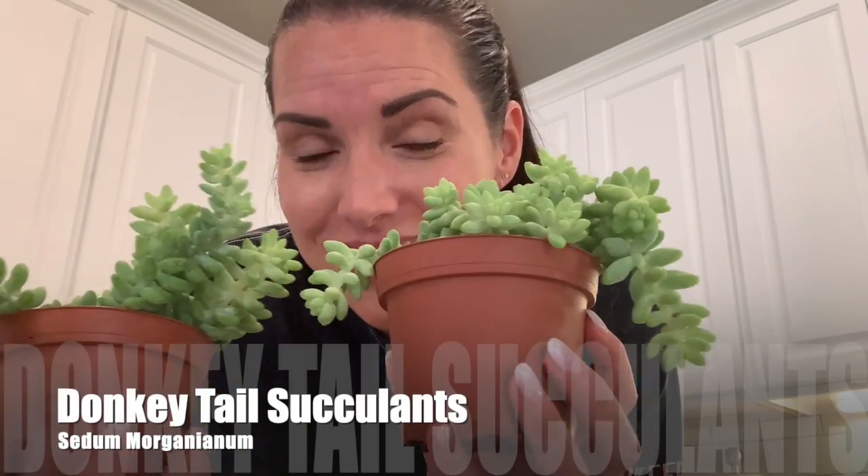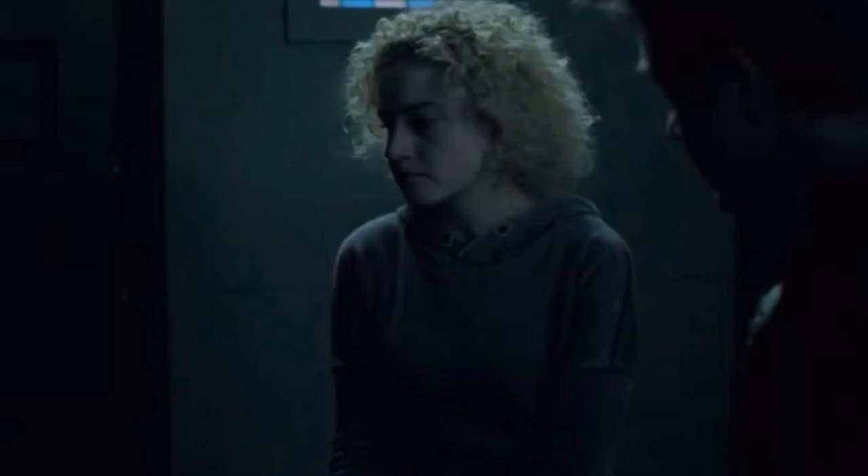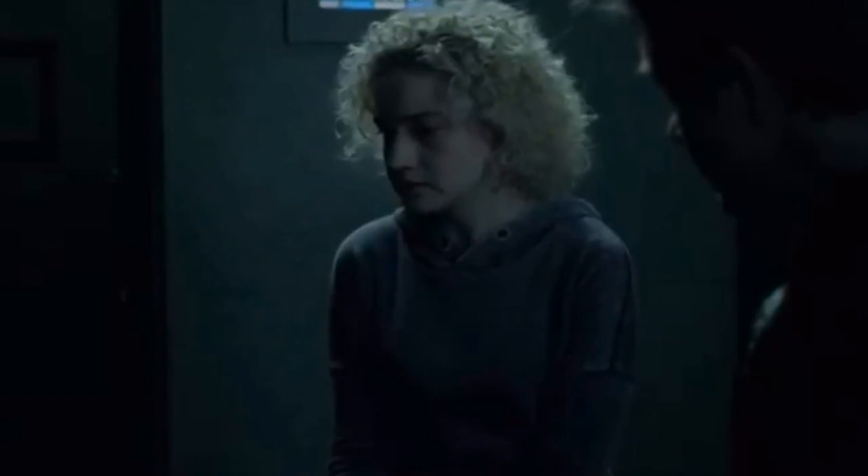Hello, friends. I am going to repot these really cool donkey tail succulents that I just got. Full disclaimer: I don't know shit about plants. I just want to make sure that's out there. But I am a 32 year old lady and I can't stay up past nine. I have too many kids and I need new hobbies. So here we are.